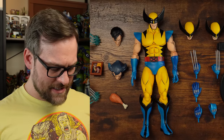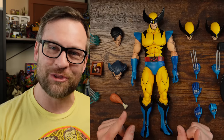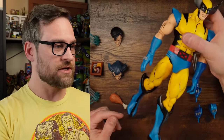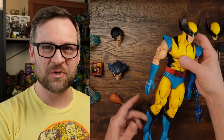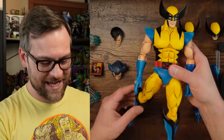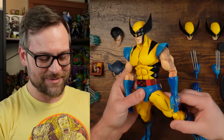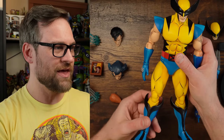The immediate number one top-of-the-line issue that I currently have with this figure is this leg. What am I supposed to do about that? This is not going to stand on its own. This one seems okay but it'll probably get loose — this is pathetic.